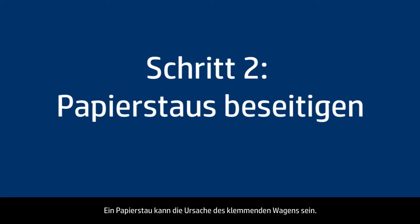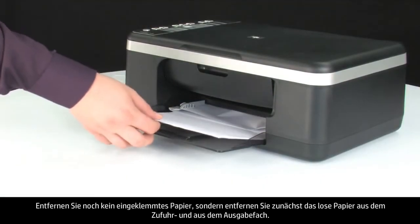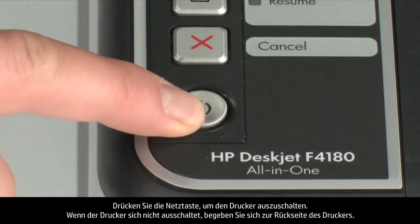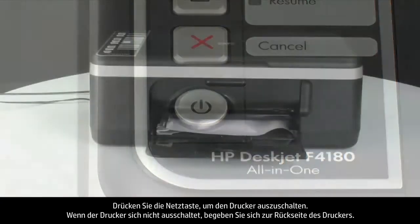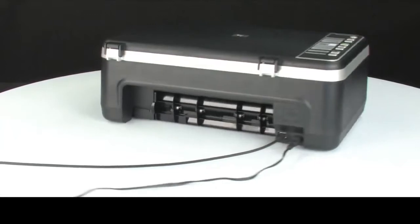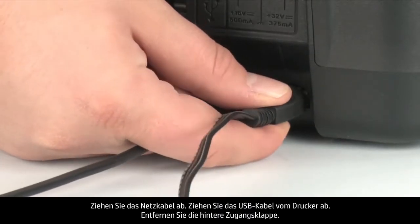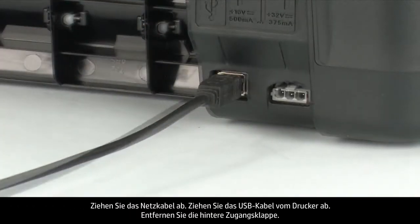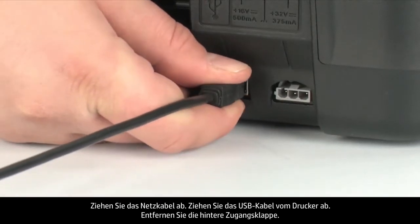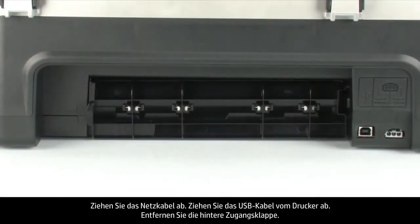A paper jam might cause your carriage jam. Do not remove jammed paper at this time, but begin by removing any loose paper from the input or output tray. Press the power button to turn off the printer. If the printer does not turn off, turn to the back of the printer, unplug the power cord, and remove the USB cable from the printer. Then remove the rear access door.